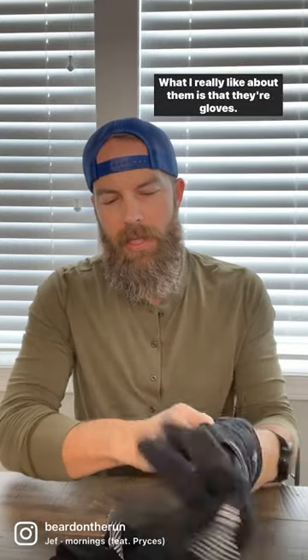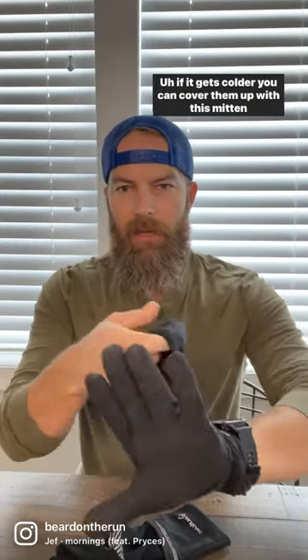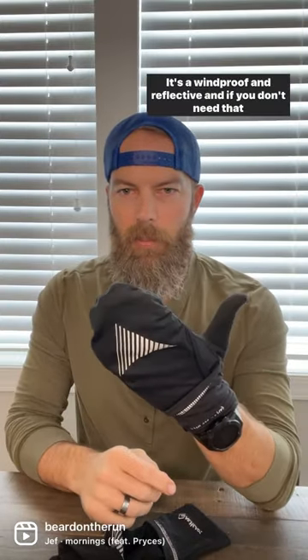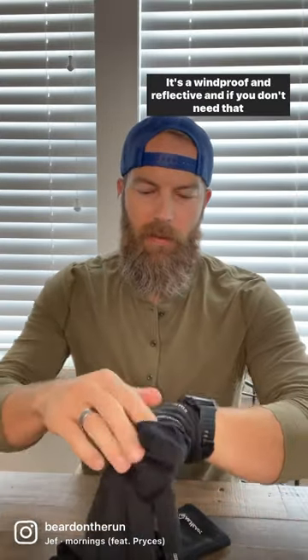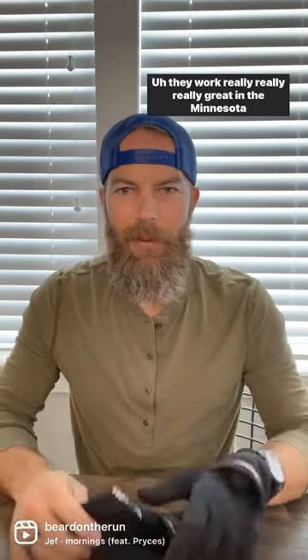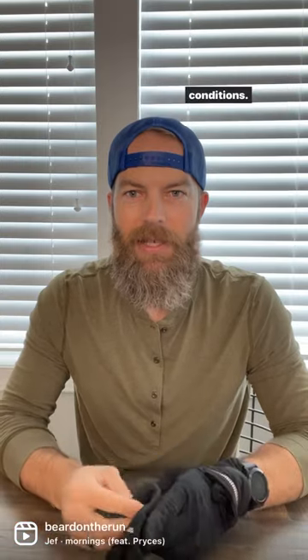What I really like about them is that they're gloves, but if it gets colder you can cover them up with this mitten cover. It's windproof and reflective, and if you don't need that, you can just tuck this cover away in the back and keep them as gloves. They work really great in the Minnesota conditions.